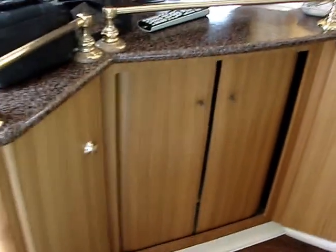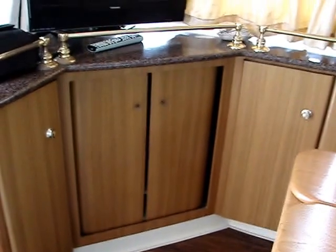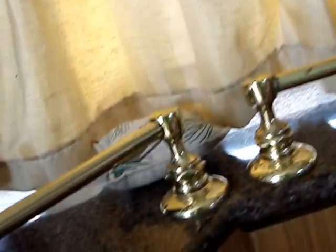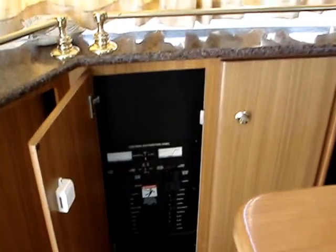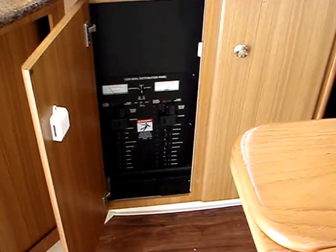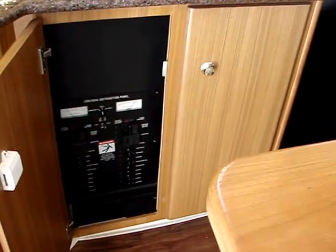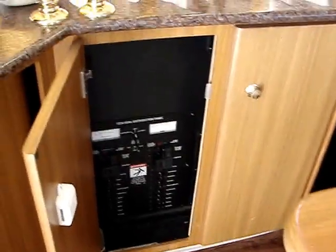Cabinetry — that opens up the storage in there. There's a good sized TV, I think it's a 23. In here is both panels: one is AC, and on the right side is the DC panel with all the breakers for the boat.